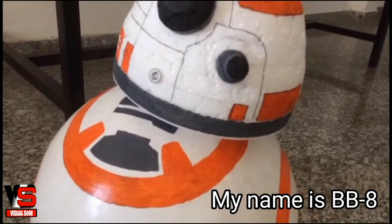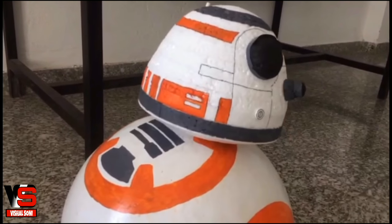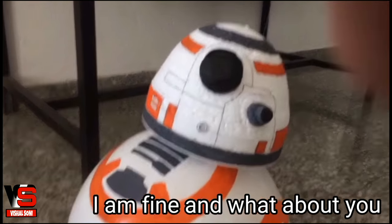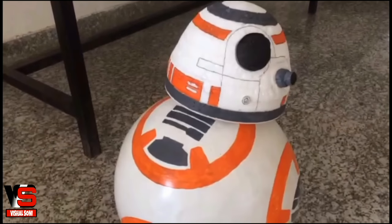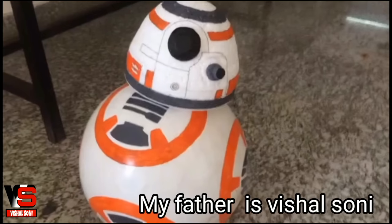What is your name? My name is BB-8. How are you? I am fine, and what about you? Who is your father? My father is Visal Soni.